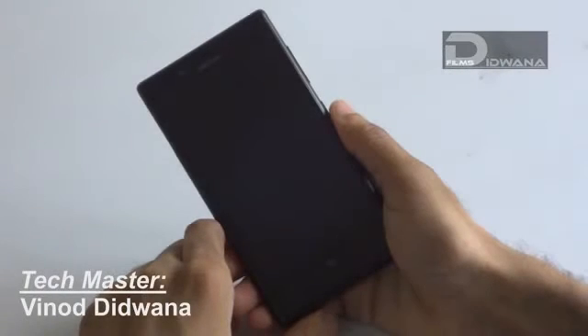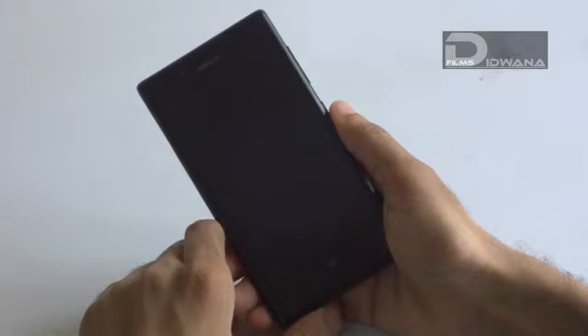Hello friends, welcome to Techmaster. I am Mr. Vinod Riddwana, and I will show you how to reset your Nokia Lumia 720.